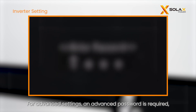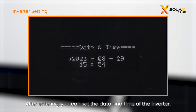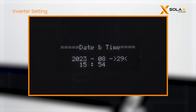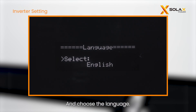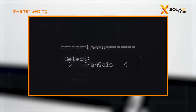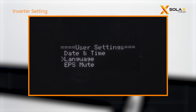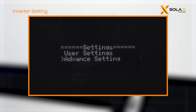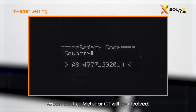For advanced settings, an advanced password is required. Please consult with Solax authorized installers for the password. After entering, you can set the date and time of the inverter and choose the language. For advanced settings, safety code, export control, meter, or CT will be involved.